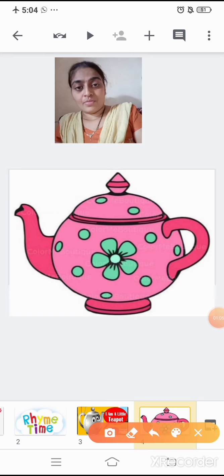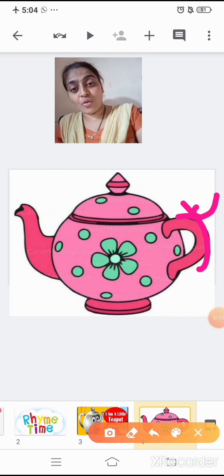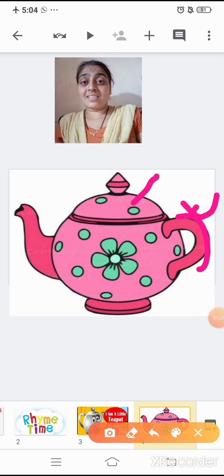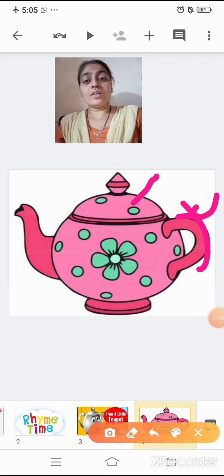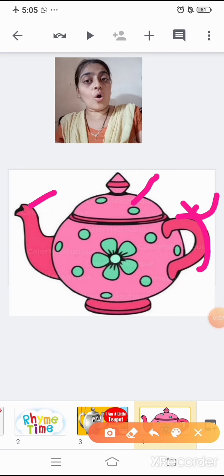And what is this? This is the handle of the teapot. And what is this? This is the lid of the teapot. And this is what? This is the spout of the teapot. Spout means from where the water or milk or tea comes out.